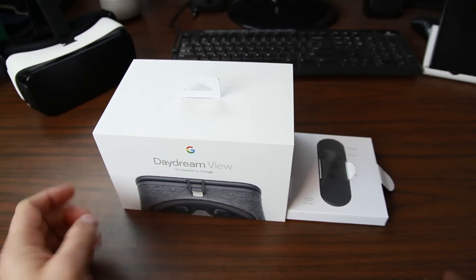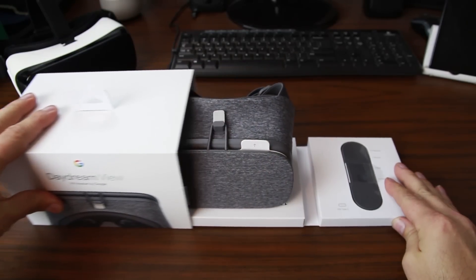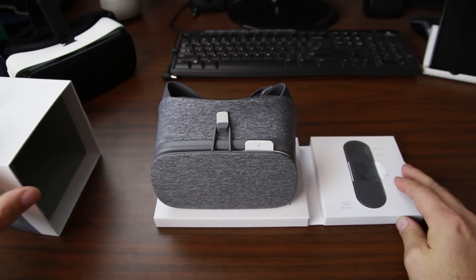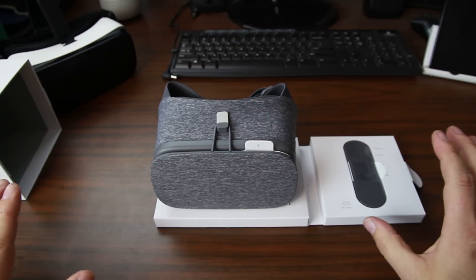So let's go ahead and open this sucker up. I did cut the flaps earlier but the presentation is pretty good here. Voila — look at that. Beautiful presentation, honestly. Love it actually.